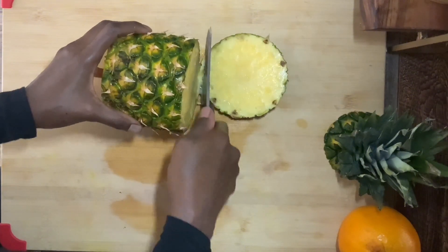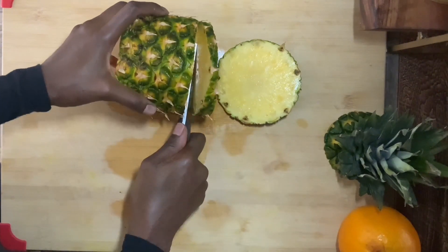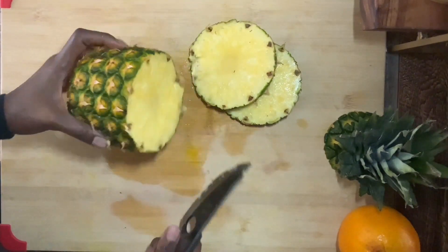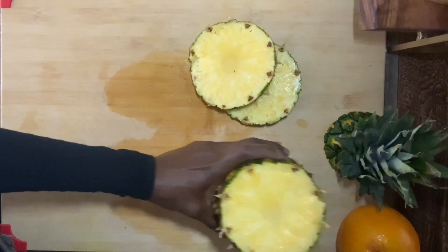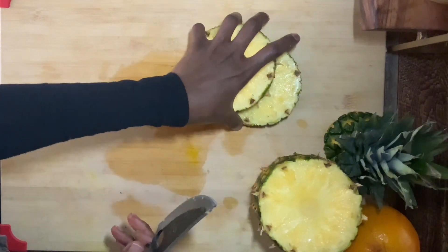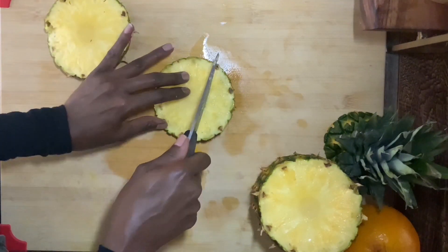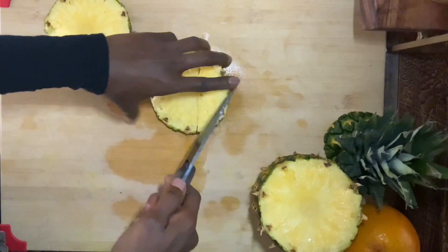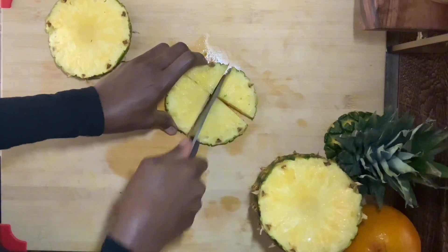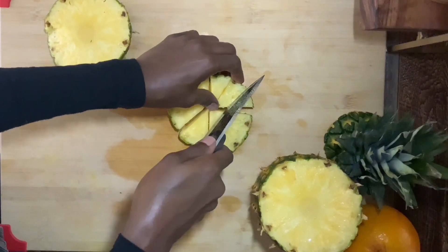I'm cutting out two pieces and dicing them up into small triangular shapes, keeping the rest of the pineapple for later uses. You can dice them however you like, as long as the pieces are small enough to steep in the water when you boil it. The smaller the pieces, the more flavor they will bring into the juice or the tea — that's why it's best to cut them into small pieces.